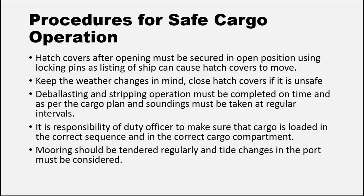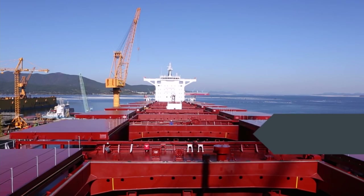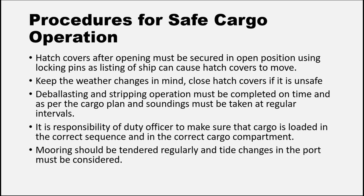Now let's get back to the things that need to be done before cargo operations start. Whenever you open a hatch cover, please secure it using the locking pins available, because during cargo operations the ship tends to list and heel, and this list can cause hatch covers to roll and get damaged. Please keep a note on weather changes, especially when loading grain cargo — close hatches whenever there is the slightest chance of rainfall. It is the responsibility of the duty officer to make sure that cargo operations are being done as per the sequence mentioned in the loading/discharging plan.